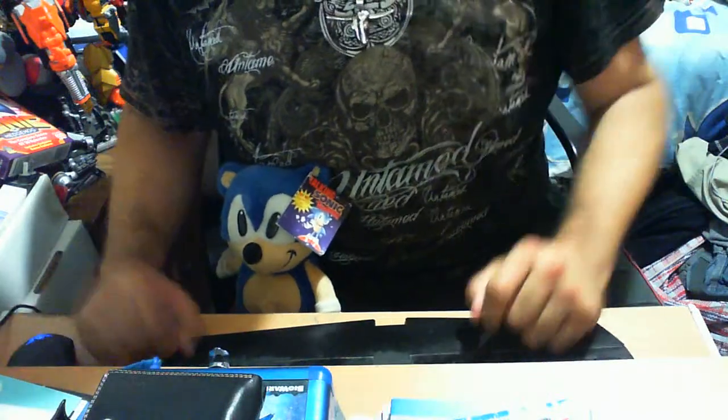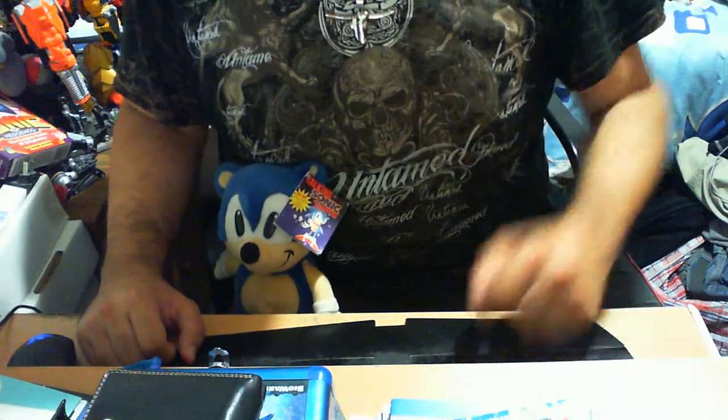G'day guys, my name is Lottoma. Welcome again to another Sonic the Hedgehog Toy Item Collector Review. I'm Lottoma with the good ol' blue Sonic the Hedgehog — putting him aside because I want to get into this review so badly because I love it so much.